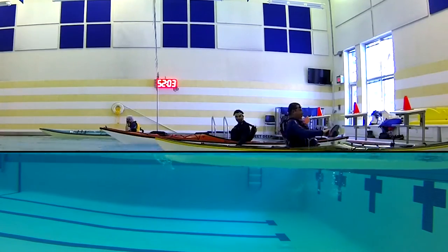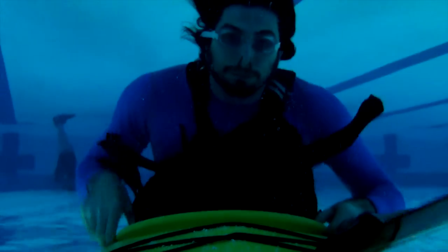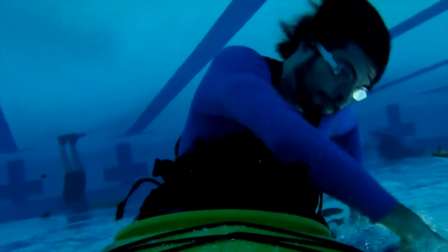Now you don't have to do the fancy maneuver that Felix did. Let's look at a video of me doing this a couple of years ago. I'm starting off floating next to the kayak. When I'm ready, I take a big breath and I slide my way into the cockpit. Once I have good contact with the foot pegs, thigh braces, and backband, I get ready and roll back up.